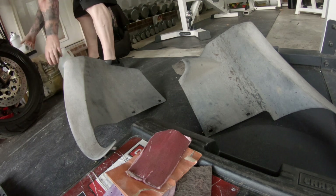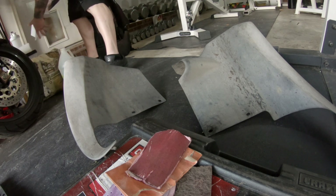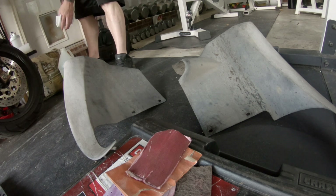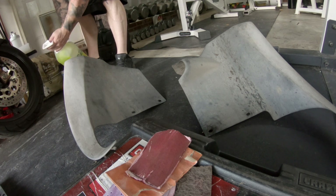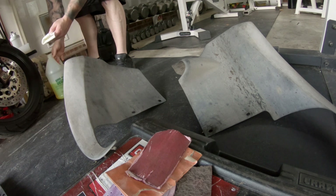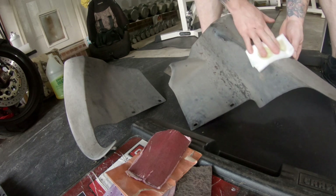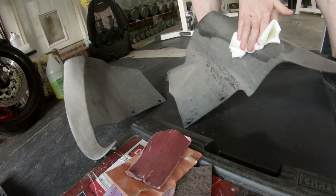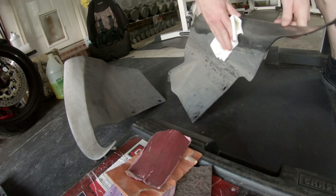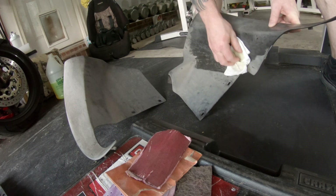So that right there is just a degreaser that I'm using. Putting it on a paper towel, scrubbing it down, trying to get anything off those plastics. You'll see in a second, I had to scrape off — I don't know if it was tar or rubber — but that was kind of stuck to the plastic, and the degreaser didn't want to take it off, so I had to scrape it off with the screwdriver.